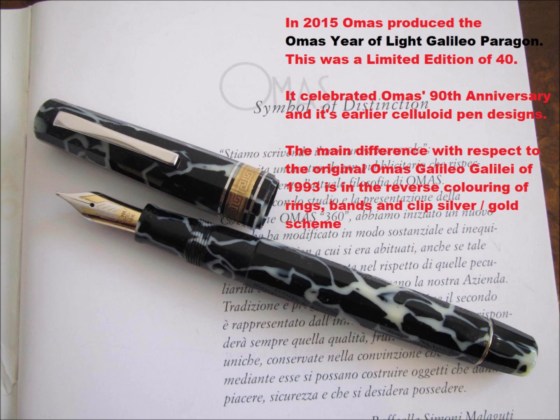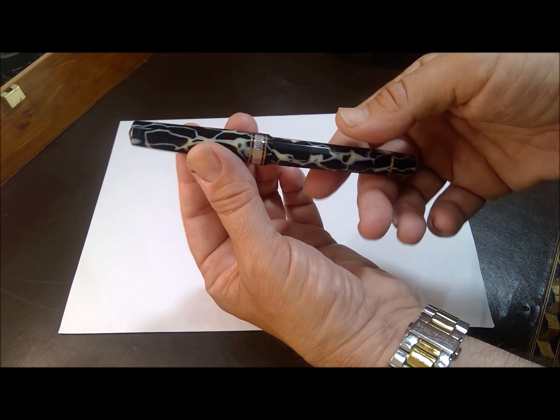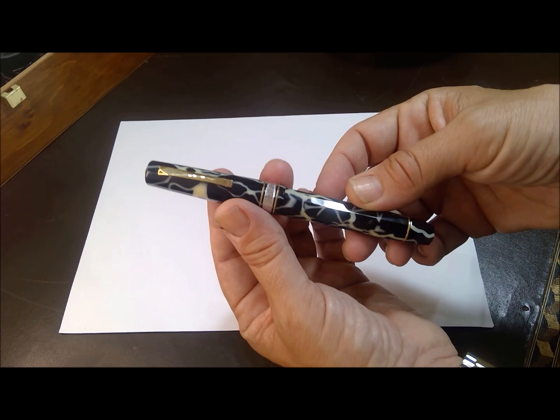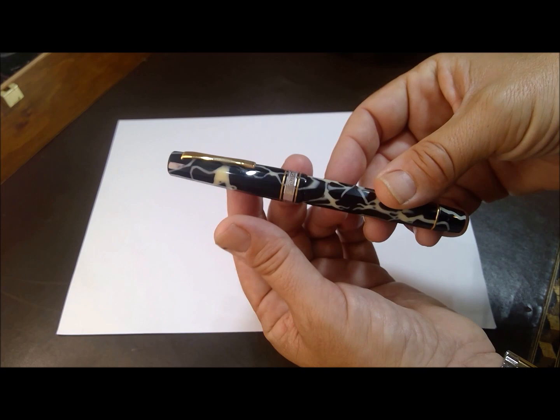Then in 2015, Omas produced the Omas Year of Light Galileo Paragon, which was a celebration of Omas's 90th anniversary and its earlier celluloid pen designs. The difference between the 1993 pen is the reversal of the ring bands and clip colors between silver and gold schemes, where they interchanged the 1993 with the 2015 color scheme tones. The pen is quite light in weight, and we'll see the comparison also with the Paragon en masse.